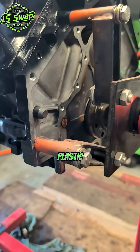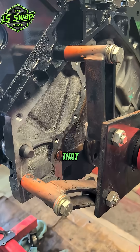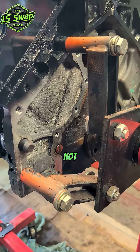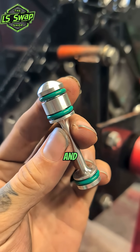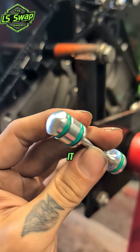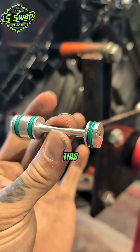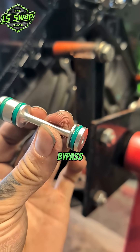That's plastic from the factory and it doesn't have O-rings on it, so it leaks a little bit. And if that starts to leak a lot, then you have an oil filter bypass, which is not good. So they make aluminum versions, and this one's got three O-rings on it. I put these in every LS swap that I do — this will make it just that much more reliable. These won't leak, and you won't have an oil filter bypass.